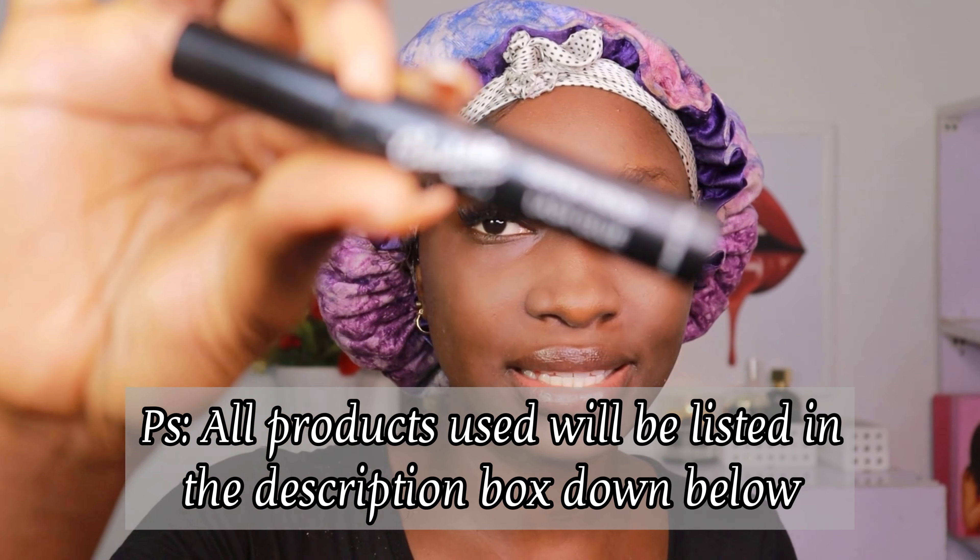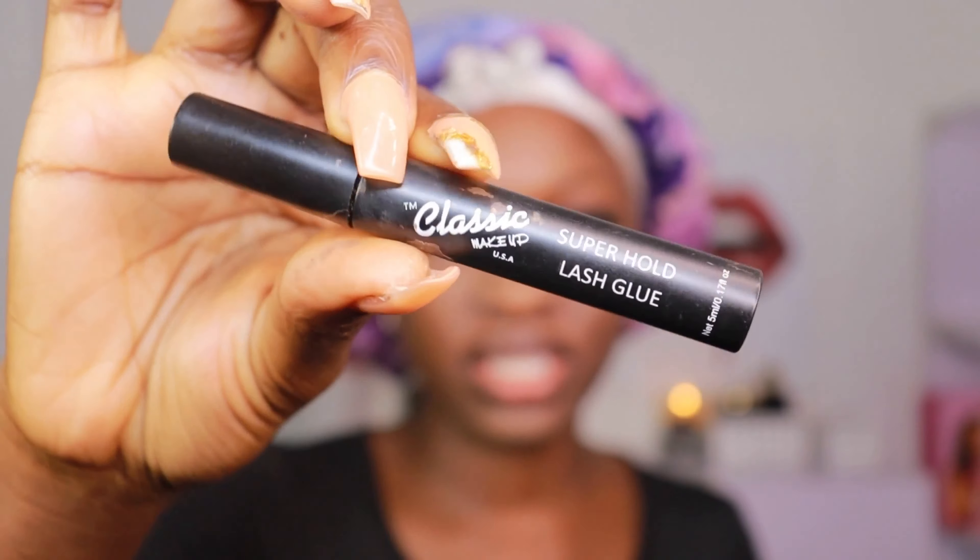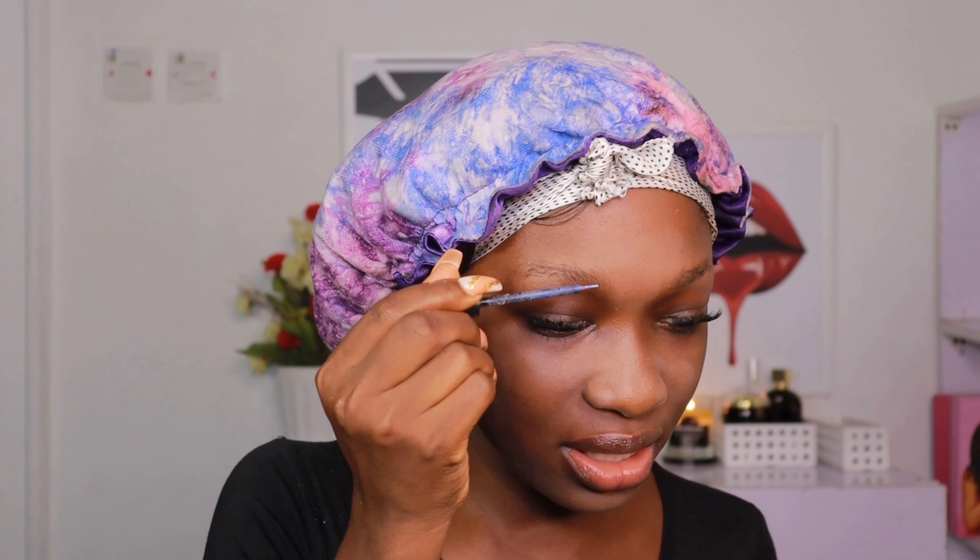For my brows, I'm first going to push them into place using this classic eyelash glue, which is going to serve as a brow gel for me. Even though my brows are very sparse, they are quite unruly and they don't stay in place. So I'm just going to brush this through my brows.